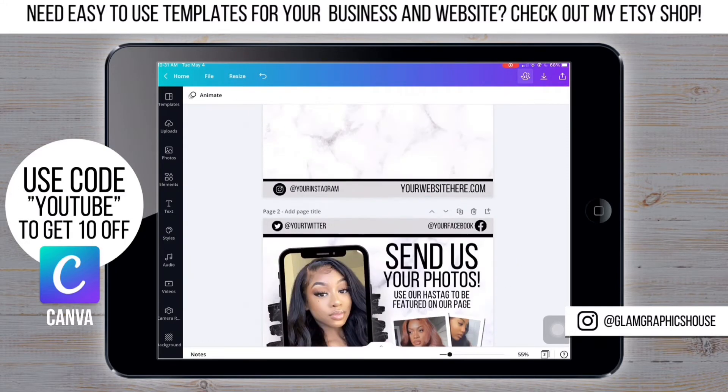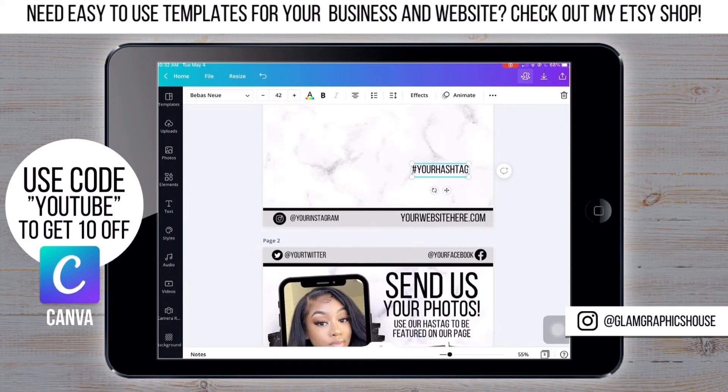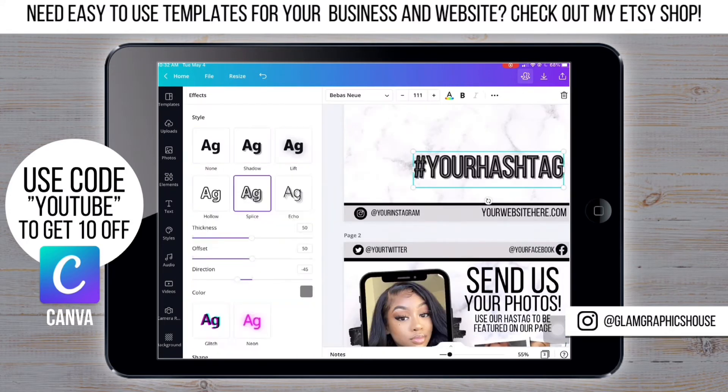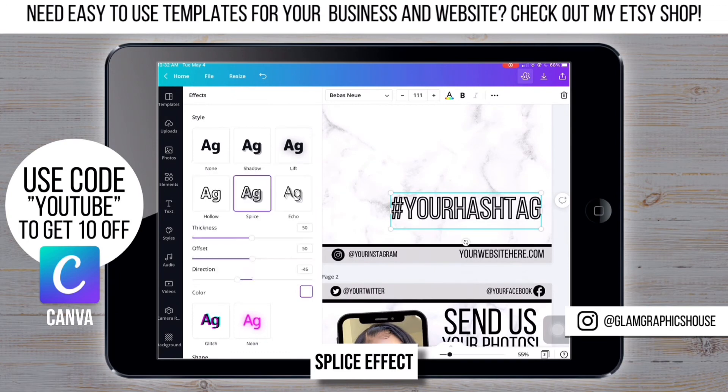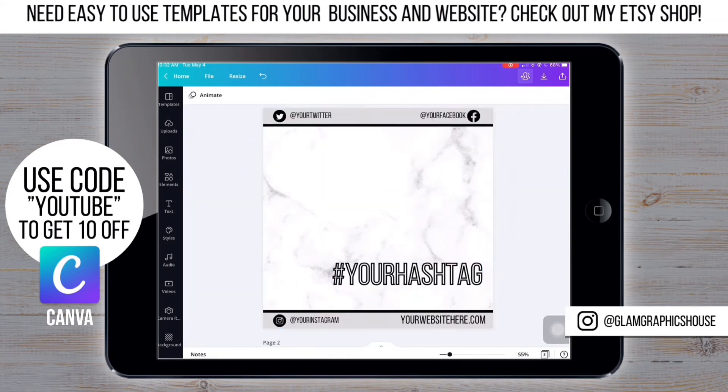Now that I have the background, it's time to start adding the main things. For the year hashtag text, I'm doing the spice effect — I have a thickness and offset of 50, in a direction of negative 45, and I changed the color to white.